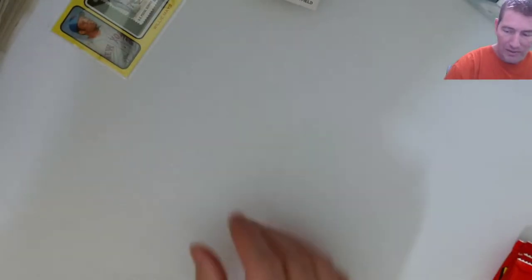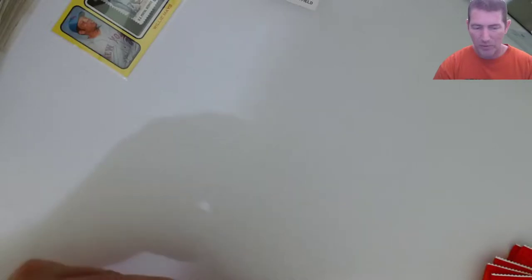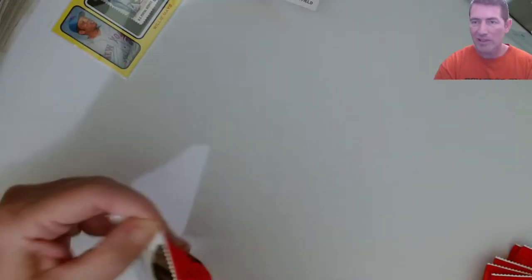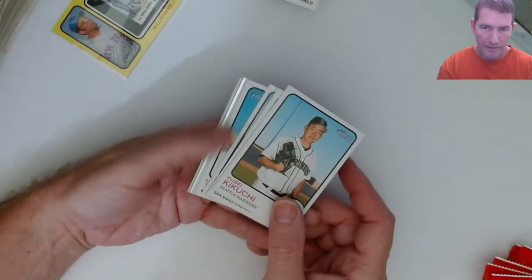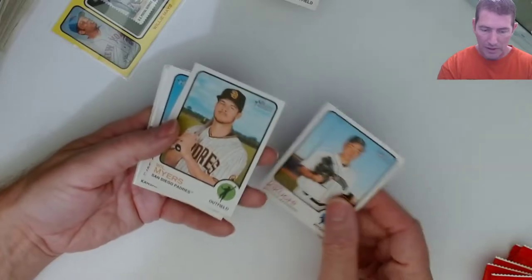Hernandez - it's a short print. Put that over there, so I'll have to go through it again and look for it. Well, do I really need to? They're numbered 4-to-500 so when I sort them they'll be easy to find, but I like to sleeve up all my inserts and parallels.